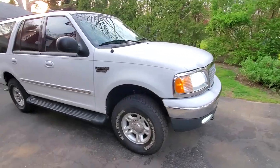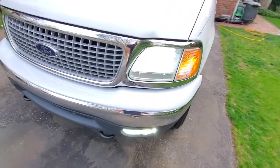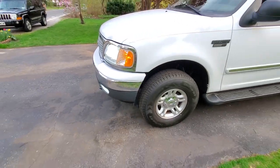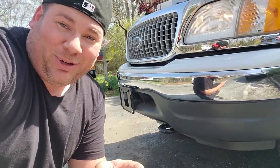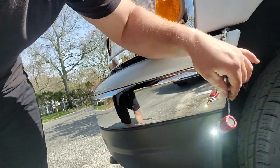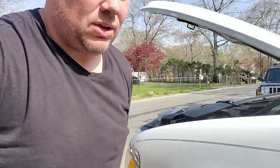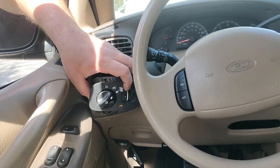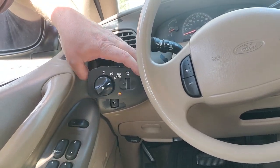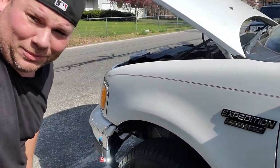Hey guys, I'm over here with my father's new '99 Expedition — he just got this, it has 56,000 miles on it. It's amazing, and Boslla was awesome enough to send him brand new LED headlights. This expedition has no fog lights, but they are plug and play. If your expedition has a wire harness, you can activate your fog lights — all you gotta do is get yourself a fog-light-capable switch. We just swapped the switch out, turned it on, plugged in the bulbs, and boom — Boslla, baby.